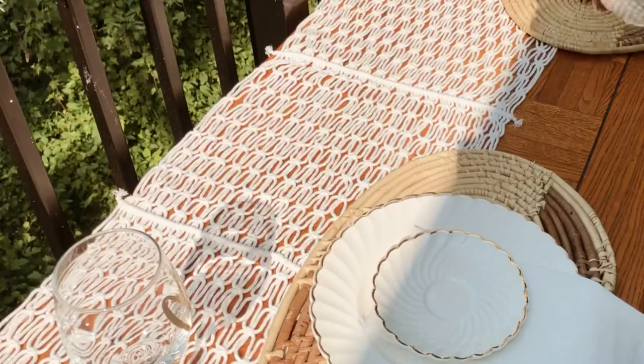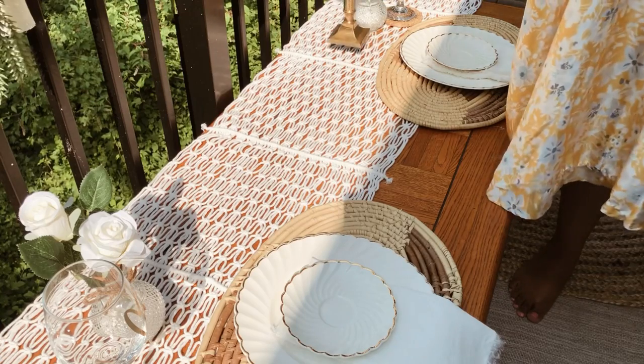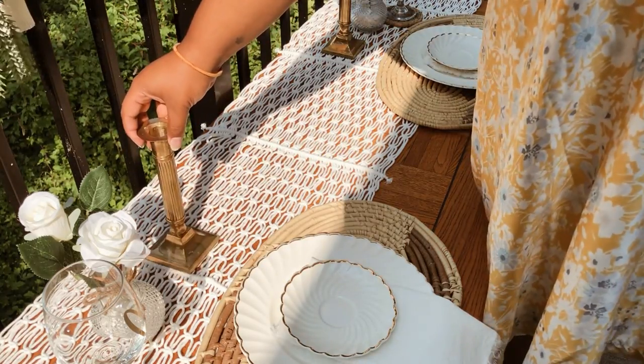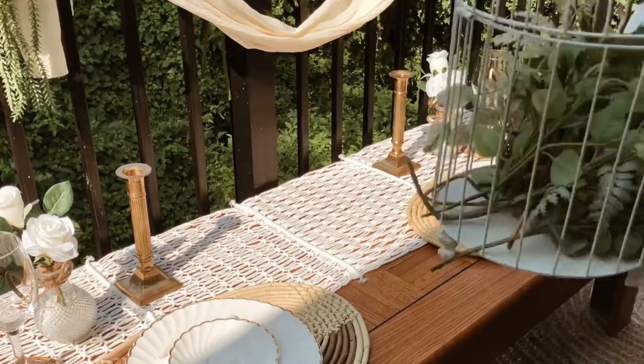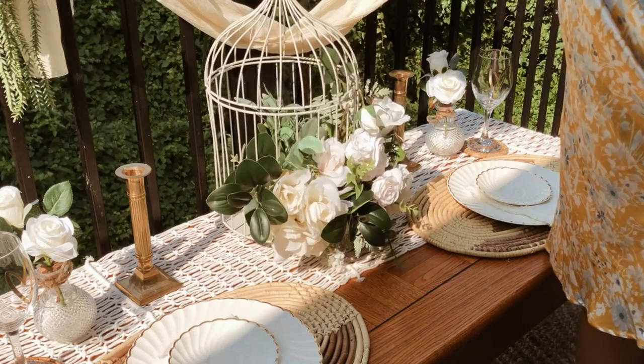I just think these white and neutral colors paired with these gold accents look so beautiful and elegant. I also love using this birdcage with flowers as a centerpiece for any table setting.